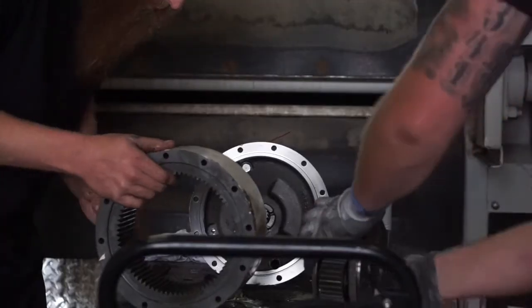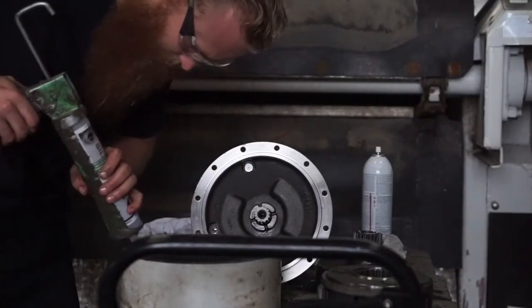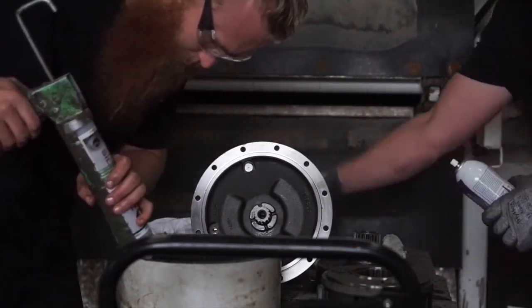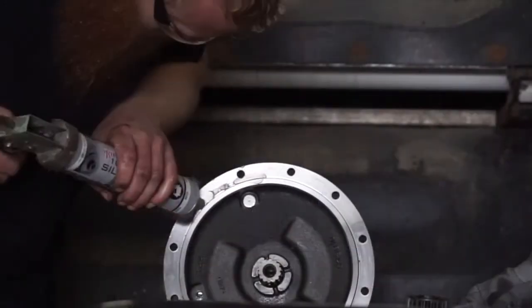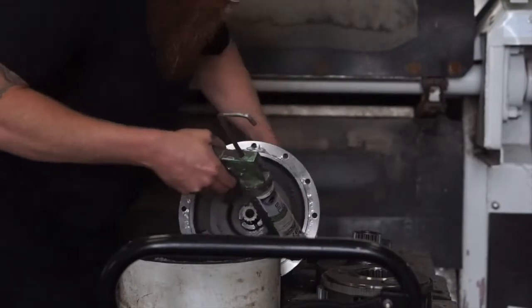Once satisfied with the cleanliness of the gears, you can go ahead and begin the reassembly. Before reassembling, you're going to want to apply a light coating of silicone sealant on each sealing surface or mating surface on the gearbox.